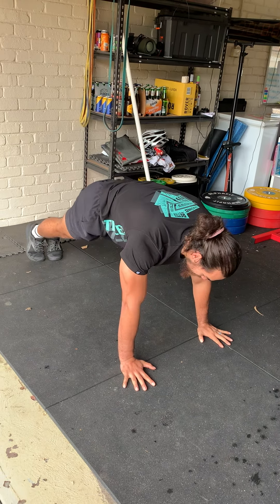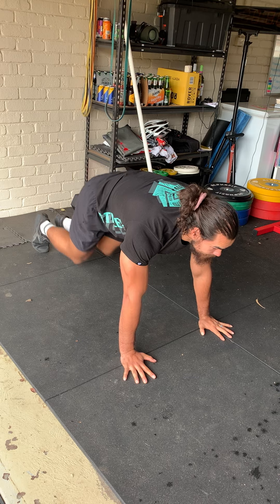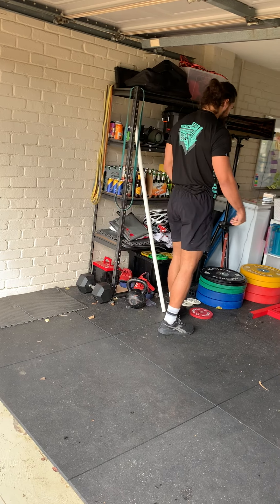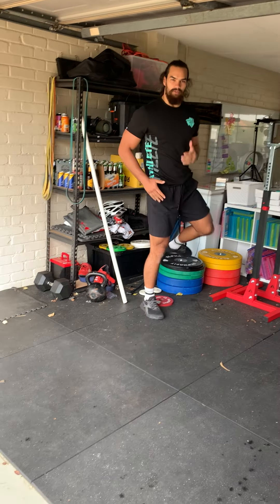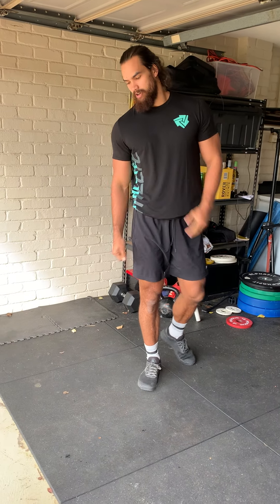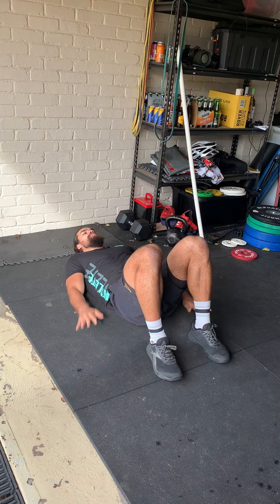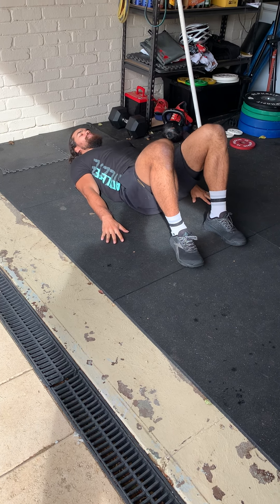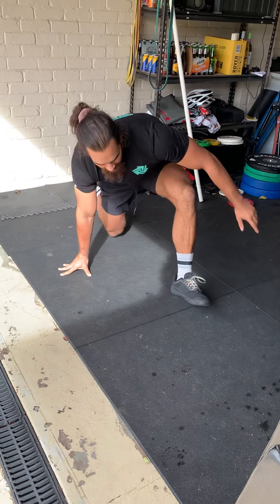You'll then go into 50 mountain climbers — into that push-up position, knees to elbow, nice and fast. Or if you need to scale it, you can just bring your foot up. Then 40 alternating step-ups. When doing your step-ups, stepping up — make sure that at the top of the box or whatever you're using, your hips and knees are locked out. You'll then do 30 hip thrusts — you can do this on the ground, arms off to the side, making sure that you're fully extending those hips as high as you can, touching the ground every rep.